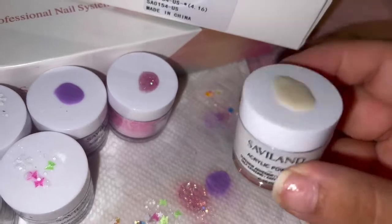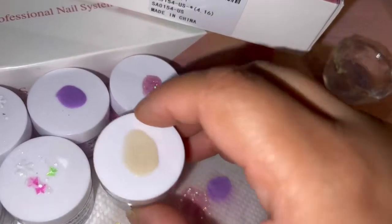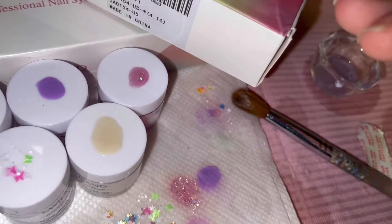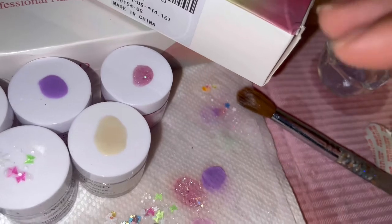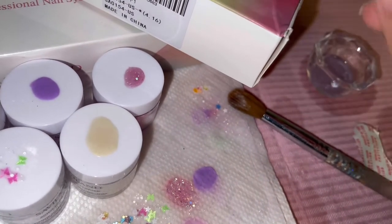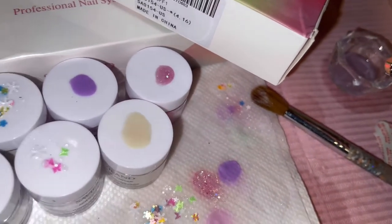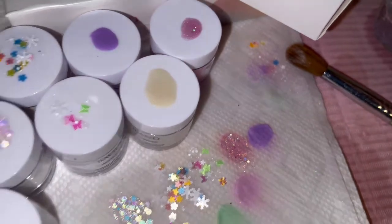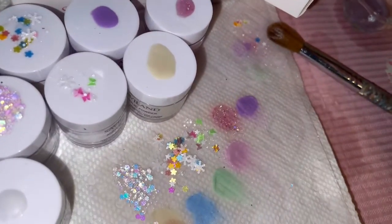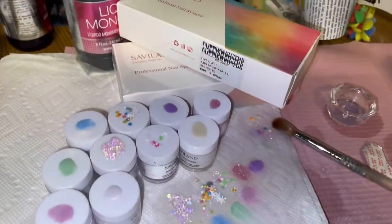My nails look horrible right now, I know. Just remember these take a little longer to set up than Mia Secret does — so just because it's not setting up, don't get upset. It takes an extra five to six minutes, and the thicker you go the longer it takes. I suggest going a little thinner with your acrylic and building it up. You lose a little time but you gain a whole bunch of colors.